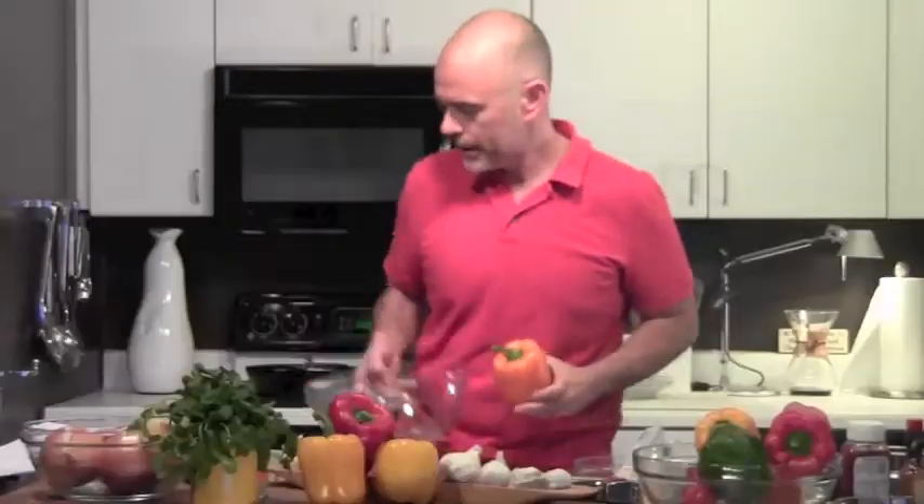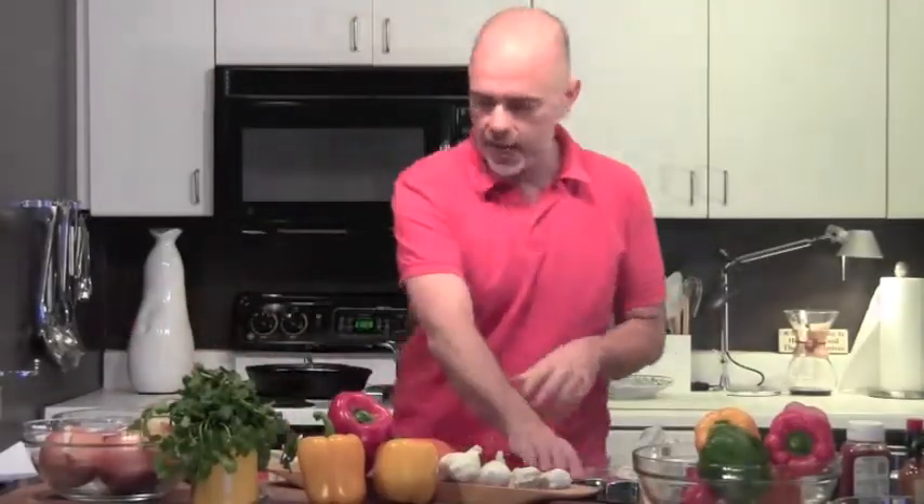That's the amount of calories in this thing. It's about 35 calories of pepper. All right, so I'm going to cut the top off of this.